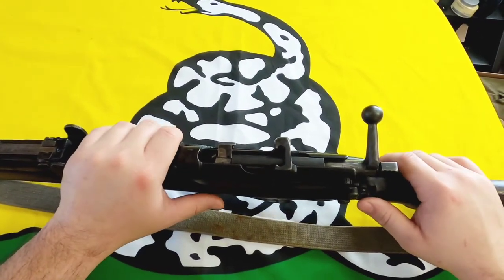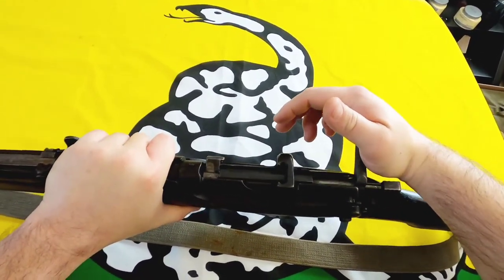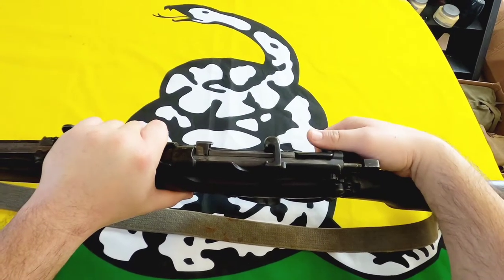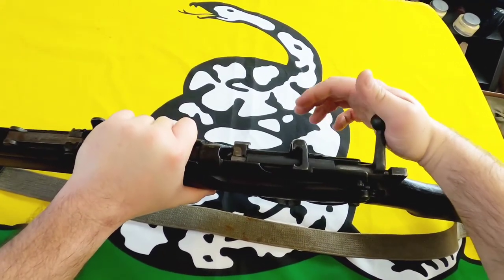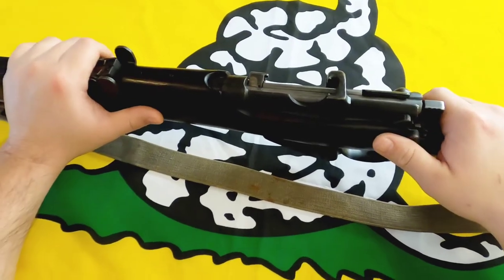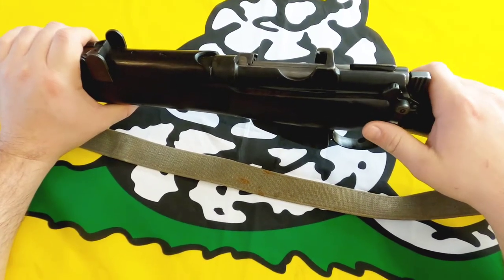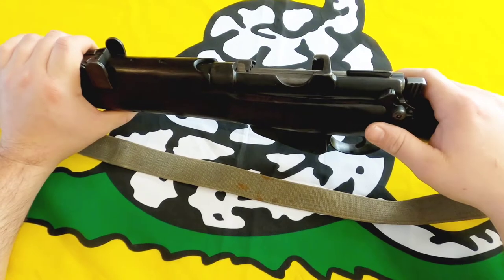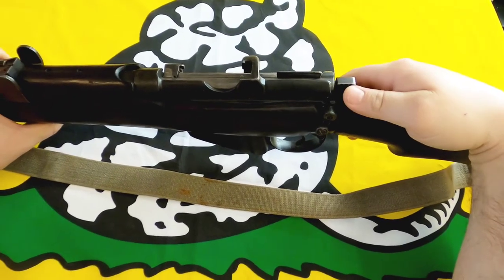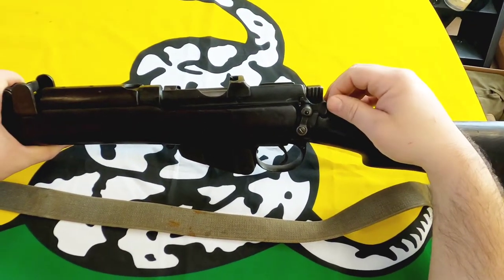The bolt is also a little more stiff — it's really got some spring to it. When you're going fast it doesn't matter, but slowly it can be surprising how much effort it takes to bring that down. The safety is very similar to the 1917, the only difference being this one is on the left side versus the right side on the 1917. You just take that little lever and that would be your safety if it were chambered and ready to go.